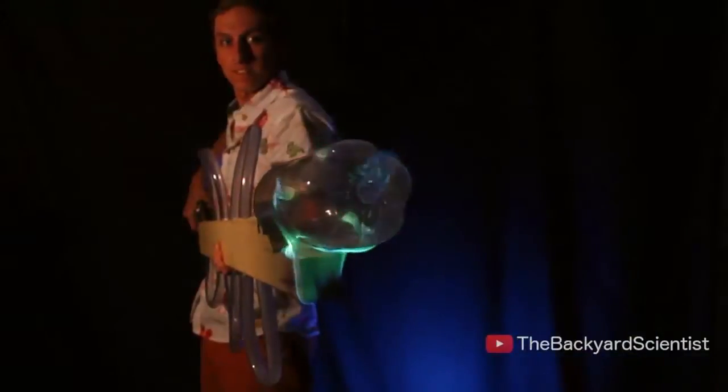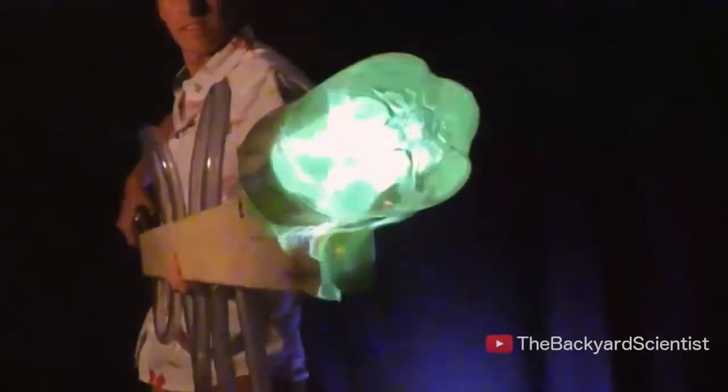This kind of makes it look like I drilled a bunch of holes around the outside and then filled it with a mixture of boric acid and methanol to create green flames.